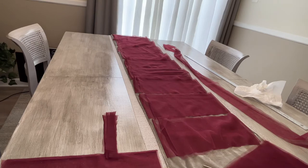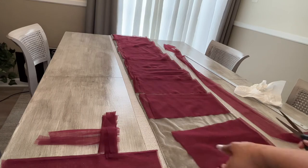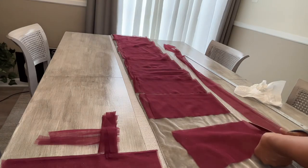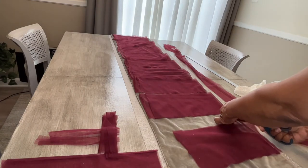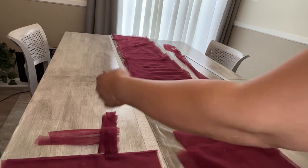I then began slicing in the opposite direction so that each piece was gatherings of about two inches wide. You can see me piling them on the left side of the screen.